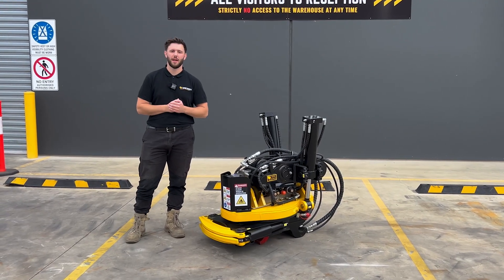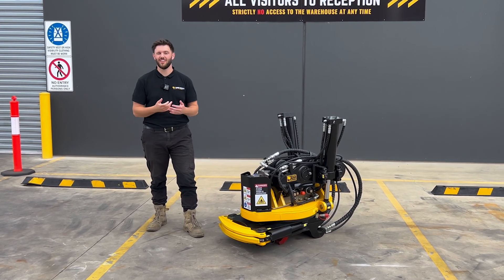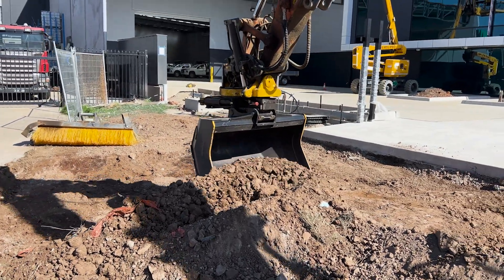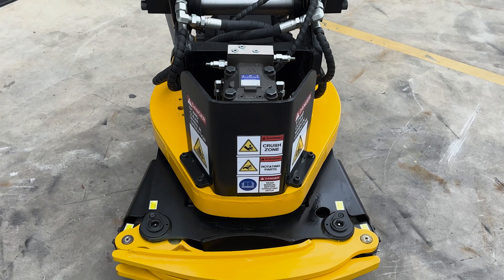Number three comes down to compatibility. Normal European tilt rotators have flat bottom hitches which unfortunately aren't compatible with about 99% of the gear already on the market here in Australia, because our torsional bars collide with the bottom of those hitches. Since all the gear in Australia is pretty heavy duty, we've built our tilt rotator with the standard Aussie pickup.